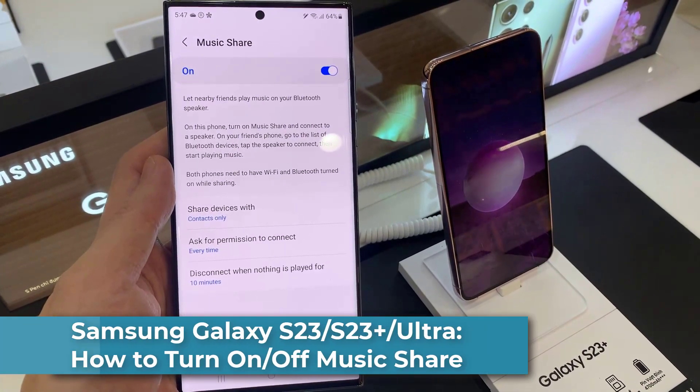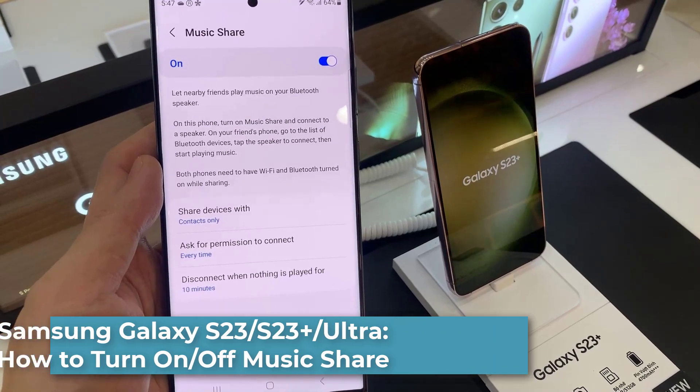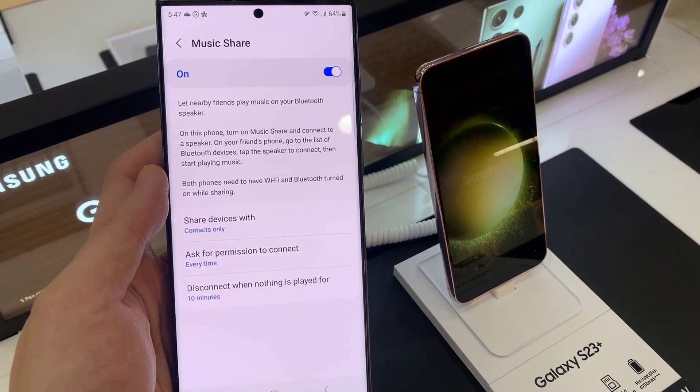Hi everyone! In this video, we're going to take a look at how you can turn on or turn off Bluetooth Music Share on the Samsung Galaxy S23 series.